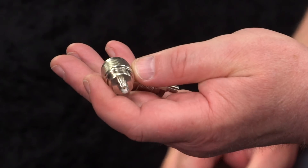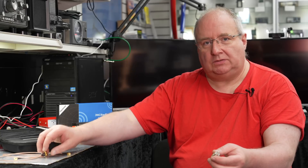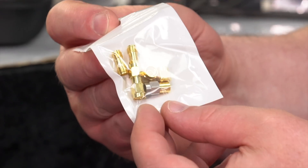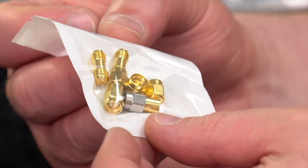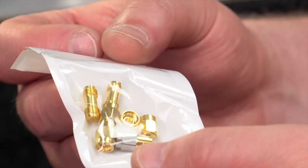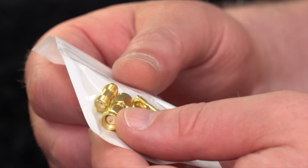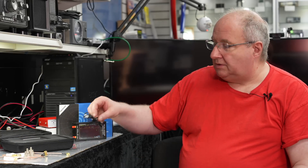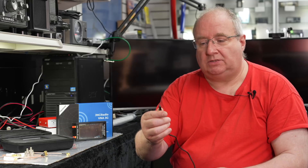You also get two N-type adapters which go from N-type to SMA female, allowing you to use all your other cable bits and pieces. Also in the kit there's a little packet containing a couple of SMA adapters and the calibration kit — a short, an open, and a load. There's also a male-to-male adapter and a couple of female-to-female SMA adapters, so you get a nice little bundle of bits and pieces, plus the USB-C cable for software and charging.